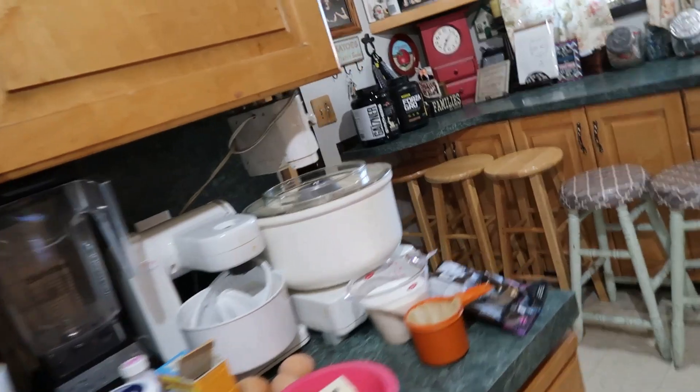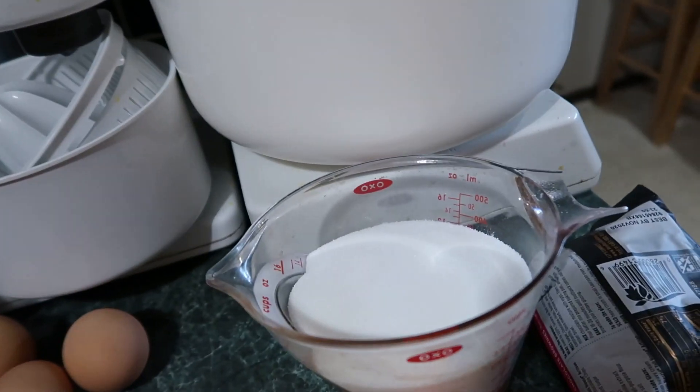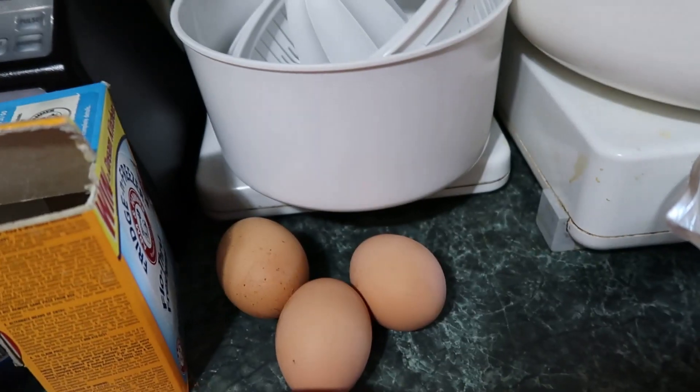These are the ingredients you need. Let me get the other cup of sugar. Two cups of brown sugar. One and a half cups of white sugar. Three eggs.